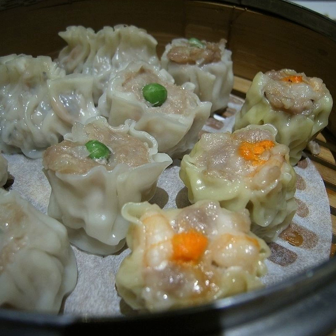Siomai is a type of traditional Chinese dumpling originating from Hohhot, Inner Mongolia. In Cantonese cuisine, it is usually served as a dim sum snack. In addition to accompanying the Chinese diaspora, a variation of Shaomai also appears in Japan.